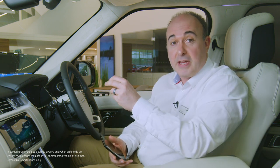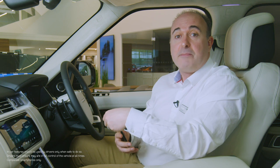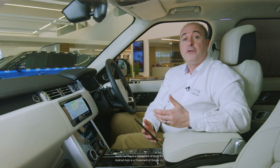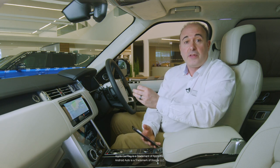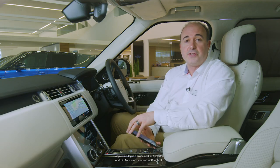Text messages can be displayed on the main screen and a soft key allows for them to be read aloud. On Apple phones it's necessary to enable this feature by selecting Settings and Bluetooth, then selecting the connection to the vehicle and enabling Show Notifications. Connecting your phone with a cable will allow Apple CarPlay or Android Auto to mirror your phone screen on the car's infotainment system. A long press of the voice command button on the steering wheel will then connect you to your phone's voice assistant.